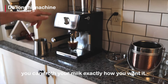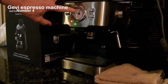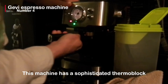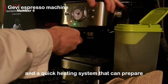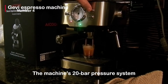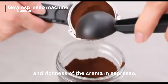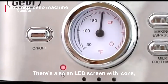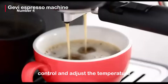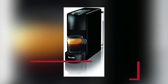The Gevi espresso machine is number 4. This machine seemed to be from the year 2050, with over 1,700 Amazon reviews and a price of $139.99. It has a sophisticated thermoblock and a quick heating system that can prepare espresso or froth milk continuously. Within 45 seconds, you can have any coffee. The machine's 20-bar pressure system allows for quick and reliable extraction, enhancing the aroma and richness of the crema in espresso. There's also an LED screen with icons, making the experience simple and intuitive. Two separate thermostats control and adjust the temperature of the water and milk foam, ensuring the coffee's flavor is perfected and the milk foam is thick and creamy.